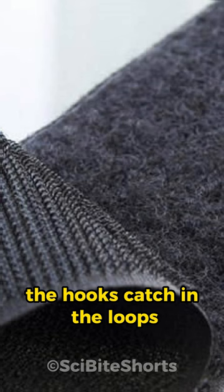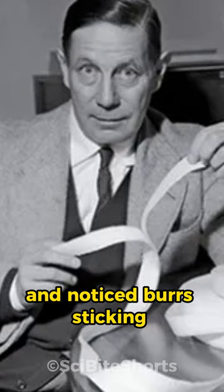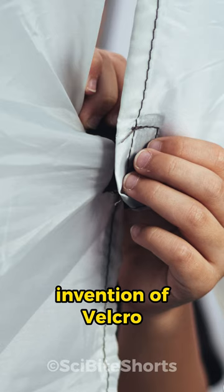This idea was inspired by nature. In the 1940s, a Swiss engineer named George de Mestral went on a walk and noticed burrs sticking to his dog's fur. Under a microscope, he saw that the burrs had tiny hooks, which easily attached to the fur or fabric loops. This sparked the invention of Velcro, mimicking this natural design.